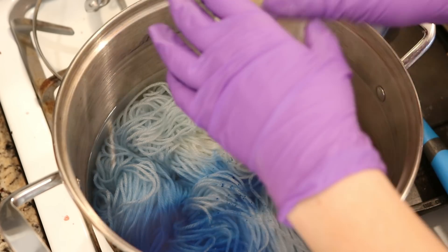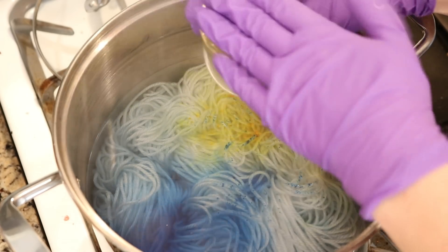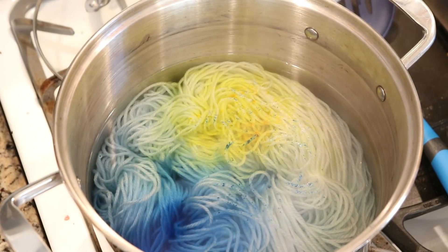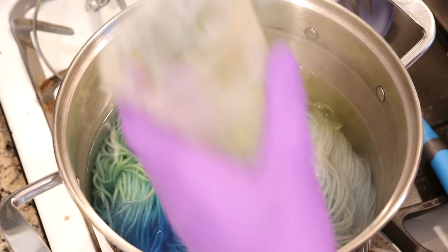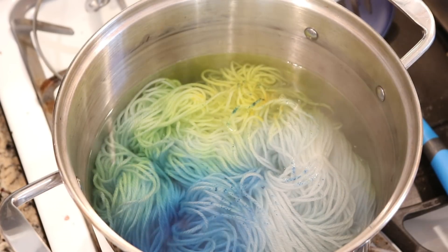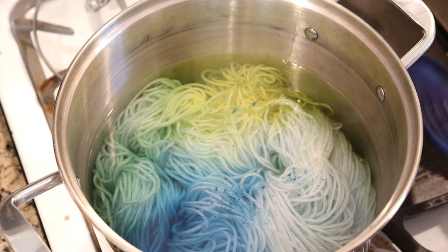Let's do that same kind of dump-and-tap with some yellow. There are many ways I could have gone about adding this color, and these colors might just completely mix together. But it does look like we have some blue speckling and some yellow speckling, which is pretty cool.